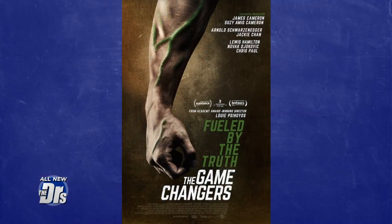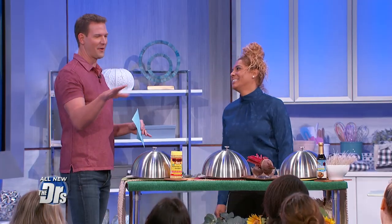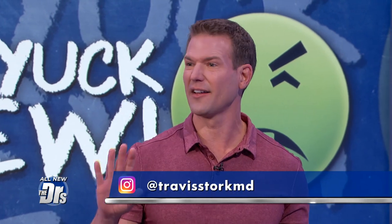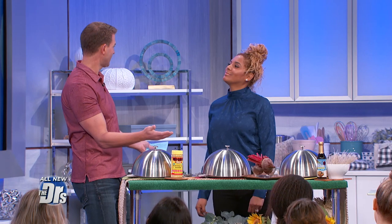Plant-based chef Charity from the Netflix documentary The Game Changers has recipes that she claims even kids will love. I'm excited because I know I'm going to love all of your recipes. In a little while we're gonna have some taste testers come out here — they are harsh. If they don't like something, they'll let you know. But I love the way that you cook because you really do take something that's a typical American meal like pasta and make it healthy.